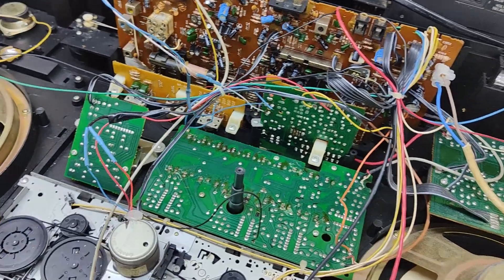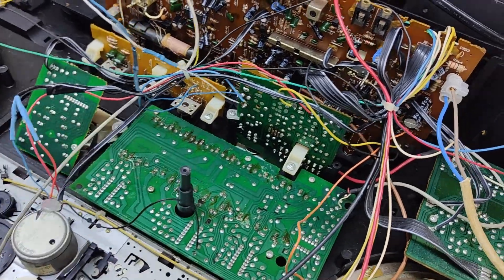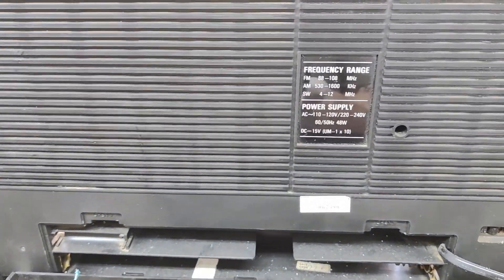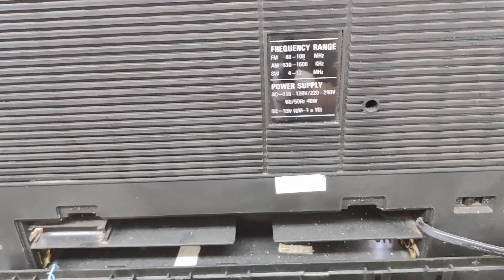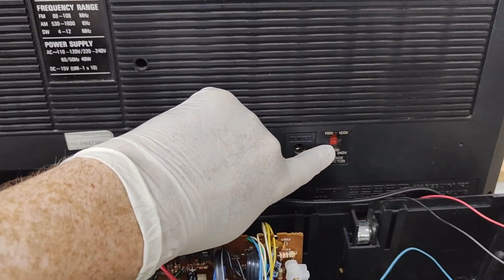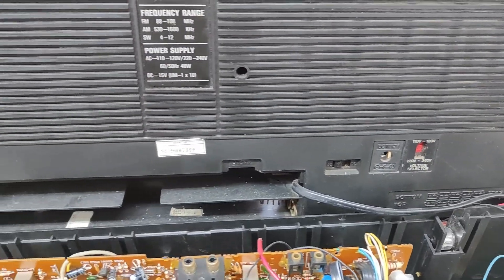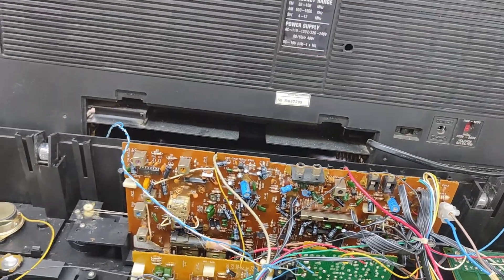Let's give it a clean — a little bit of a spray down, a little bit of an oil, and we'll see if we can plug it in. The voltage for this is 110 to 240. It's got AC and DC — there's a switch there. It's set to 220 at the moment. We'll give it a try after I give it a little clean.